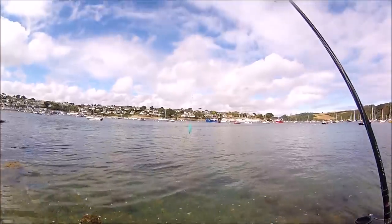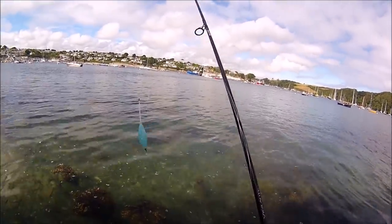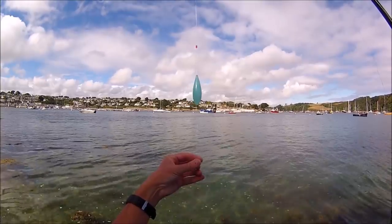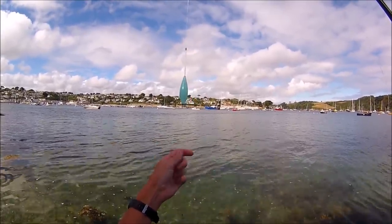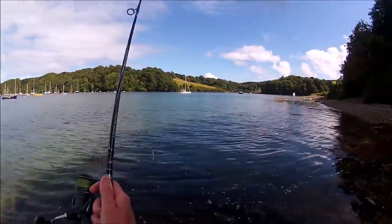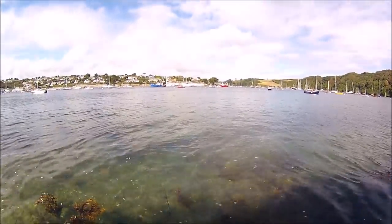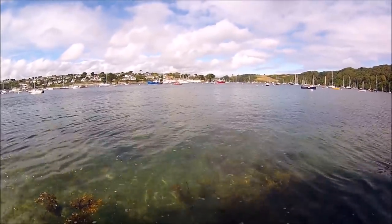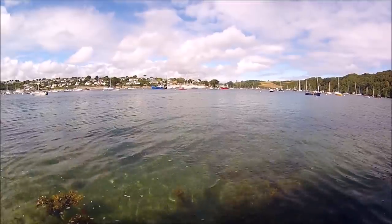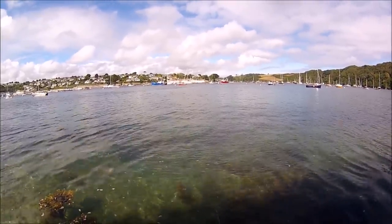I did get tangled on that one — so it happens occasionally, but not very often. That's the method I'm going to stick with. What I might try next time is going heavier — this section is only 20 pound, so I might try 40 pound and see if that makes a difference. I'm also combining it with stopping the cast just before it hits the surface, to get it to unfold properly. As long as it works — if I was getting tangles every single cast that would be a problem, but I'm not, so it's really not an issue.